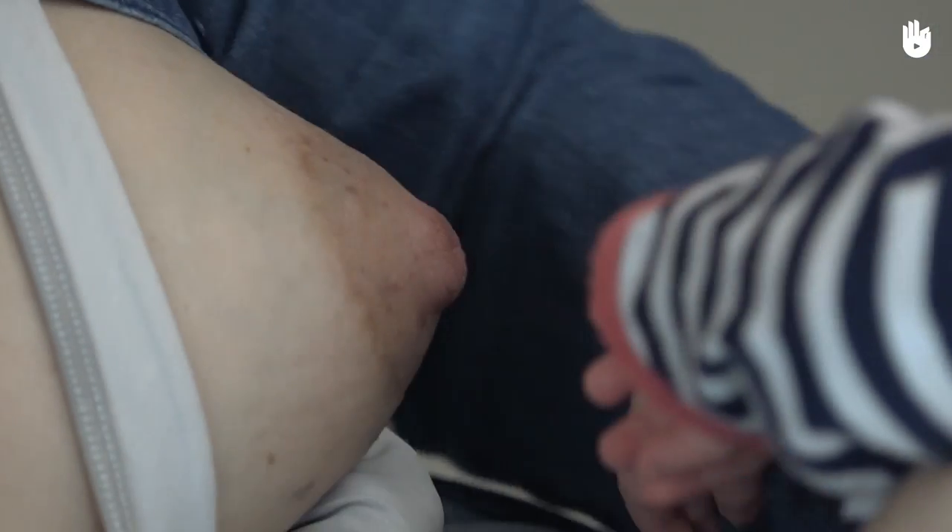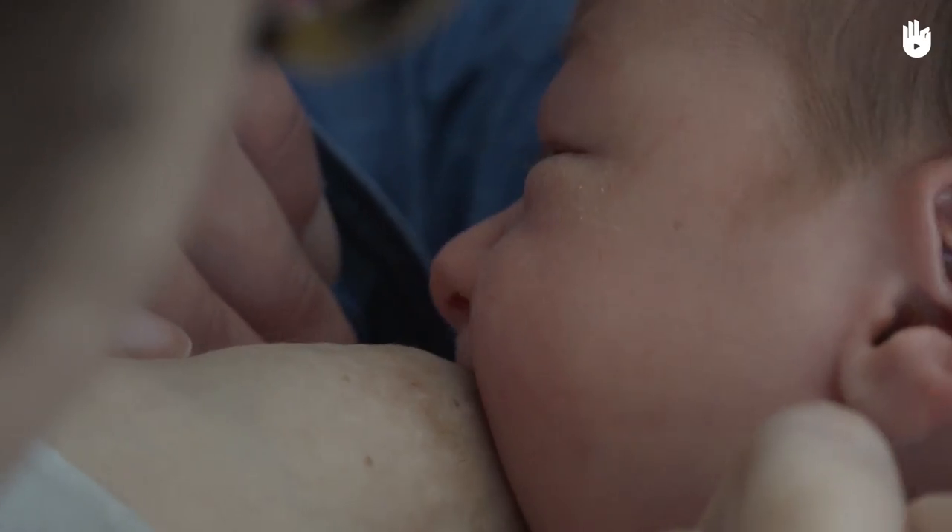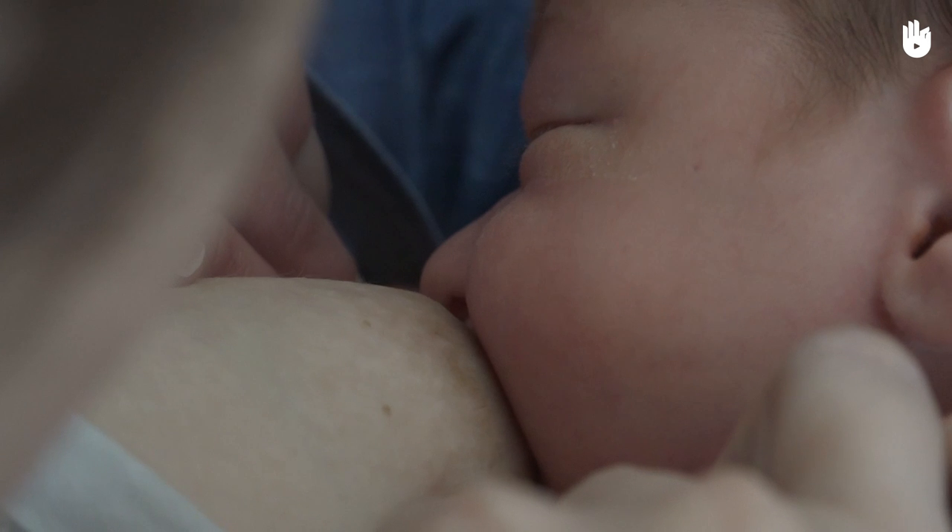You can, for instance, use the nipple shield once every two nursing sessions, or use it on only one breast at each session.